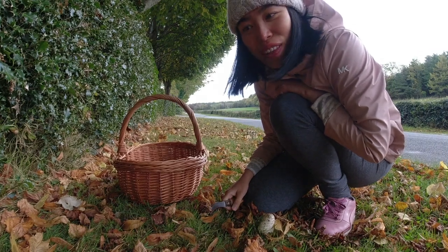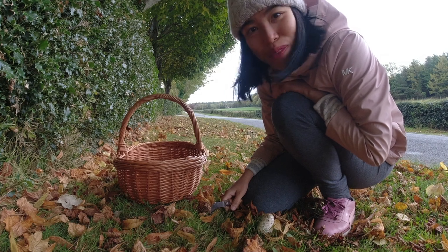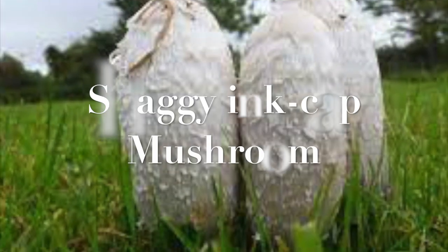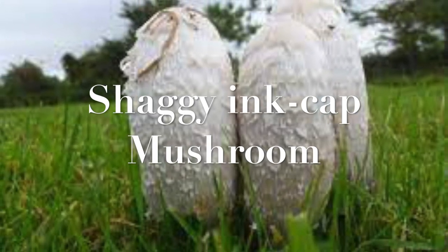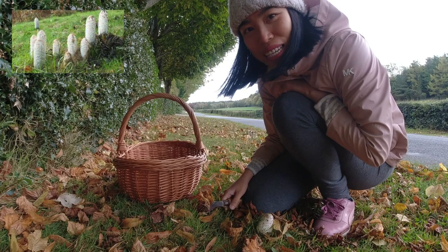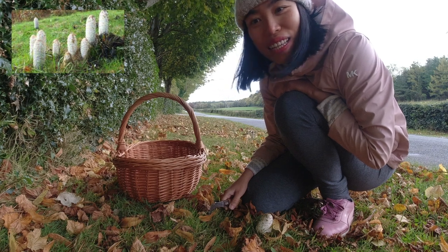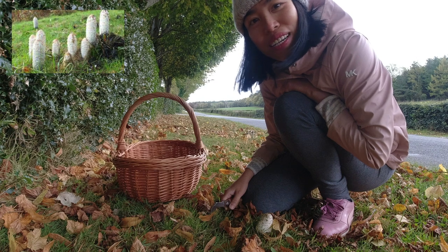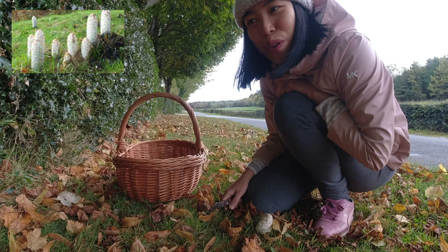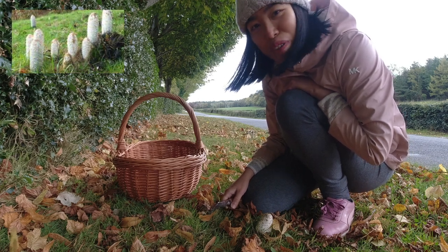It's time again — at the beginning, actually the middle of October now, is the time to collect the shaggy ink cap mushroom. It's a wonderful mushroom and normally it pops out quite late in the autumn, so you can collect them from now until the middle of November, and sometimes I still find them in December as well. One of my favorite mushrooms.